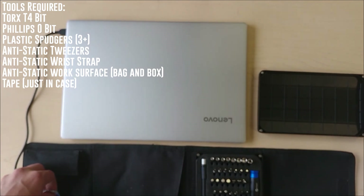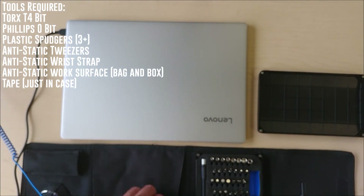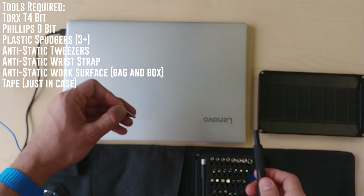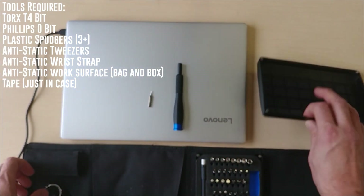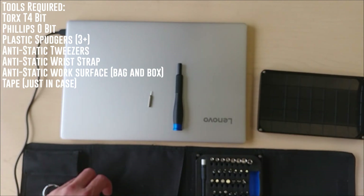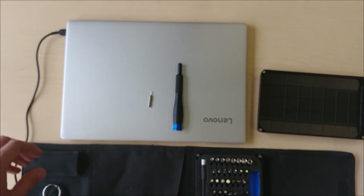Even though Jay's Two Cents did a recent video on static shocking computer components, you can do damage if you are accessing vulnerable parts of a computer such as what I'm doing right now. You're going to need a Torx T4 bit — I have it with the iFixit Pro Tech toolkit — and you'll need a Phillips 0 or double-zero screwdriver for the internals. There's really not that much to this laptop.